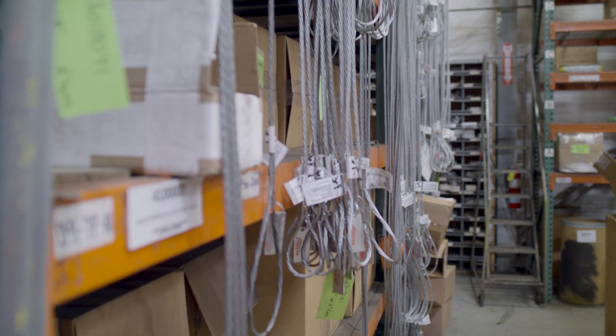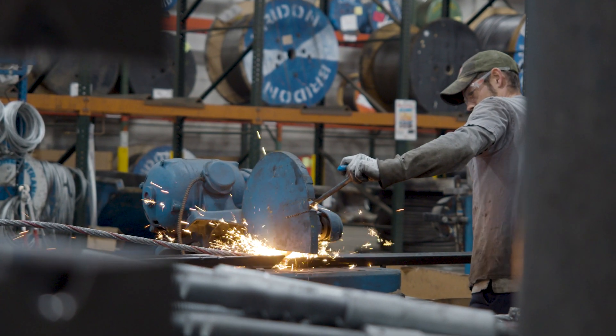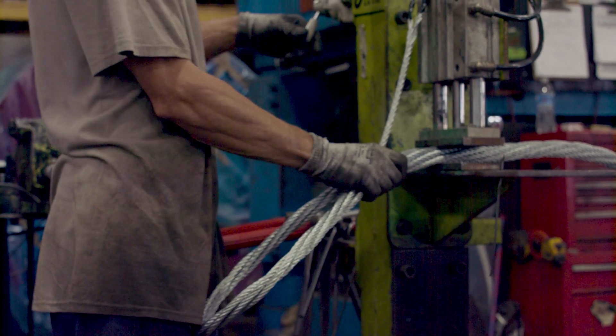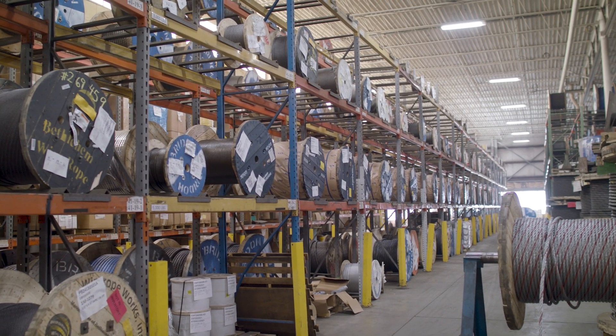A domestic wire rope sling is a sling that uses components such as the wire rope and the sleeves from raw material made in the USA. The labor to make these wire rope slings is also performed in the USA. One advantage to using a domestic wire rope sling is that companies who source their materials domestically and make their rigging products domestically are more equipped to handle special or customized products.